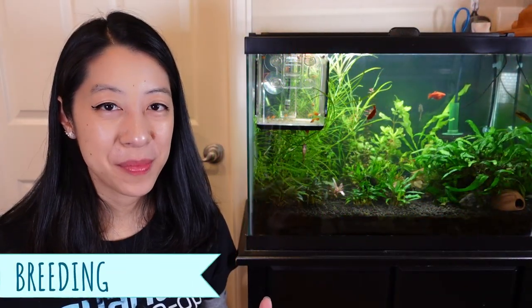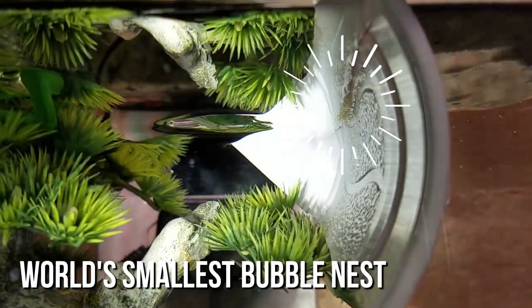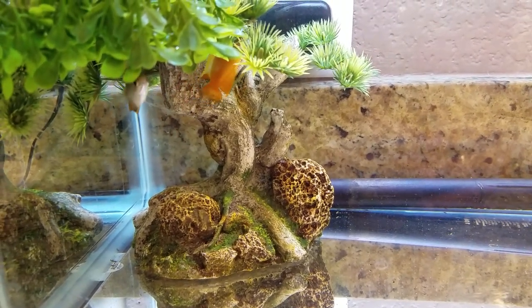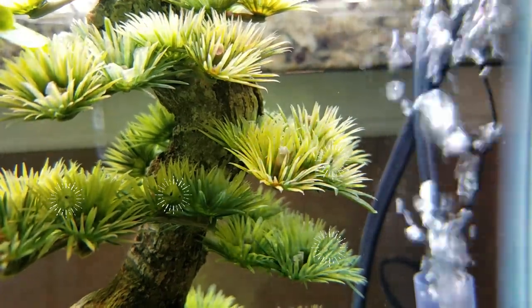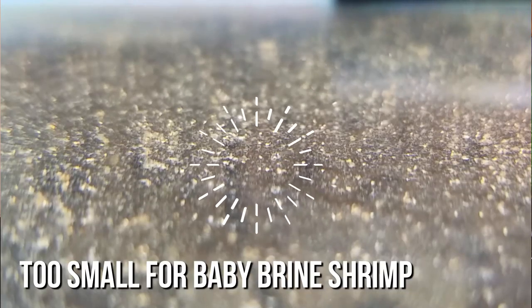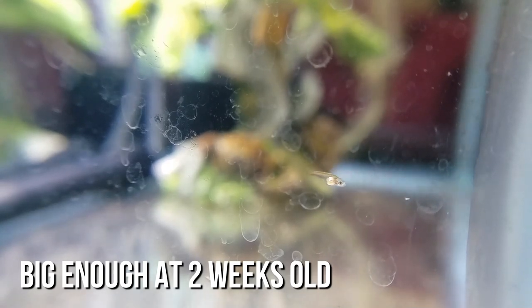The really cool thing about honey gouramis is that they're very fun to breed. They are bubble nesters — the male will create a bubble nest at the surface, court the female, get her to drop her eggs, and then carry the eggs back up into his bubble nest with his mouth. At that point you can remove the female, as the male will fiercely defend his nest. Once the eggs hatch and the fry become free swimming, remove the male and raise the fry in a grow-out tank. They lay hundreds of eggs due to a relatively high mortality rate, so prepare lots of tiny foods like infusoria and vinegar eels, then graduate to baby brine shrimp to boost their growth.